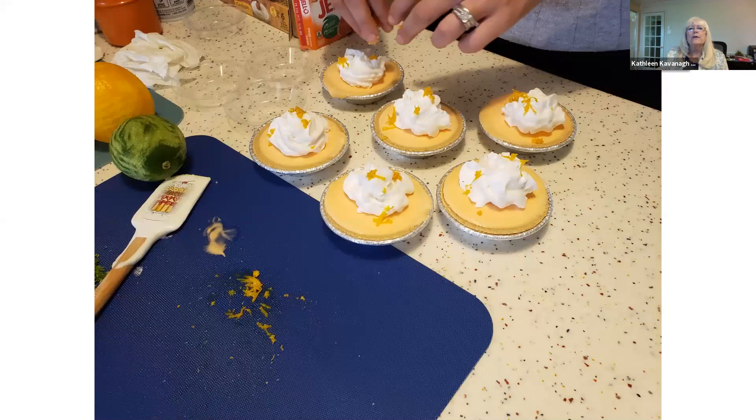You put them in the freezer and they just firm up. The recipe says to have them frozen until you're ready to serve and take them out 30 minutes beforehand.